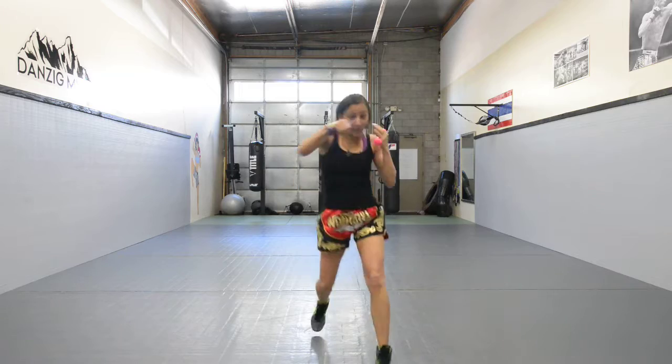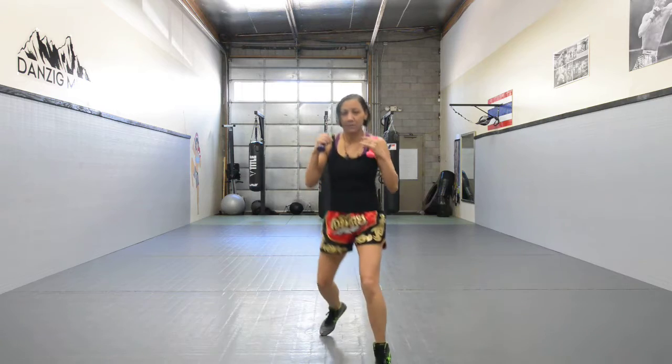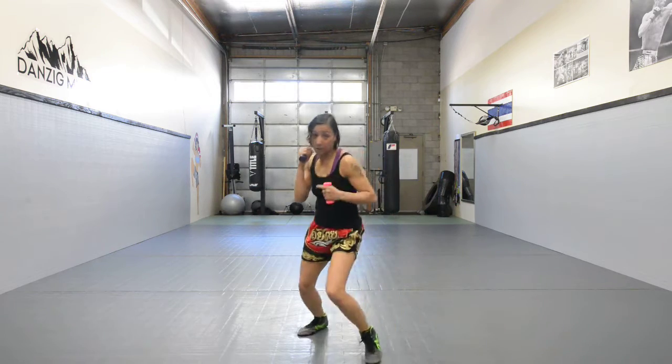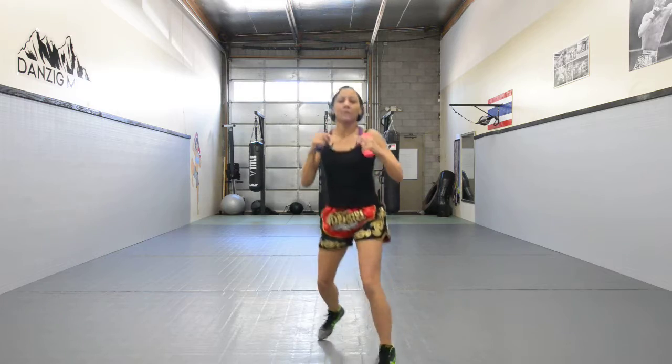After a minute of throwing the cross, we're going to alternate — jab, cross, jab, cross — double it up. Alternate.